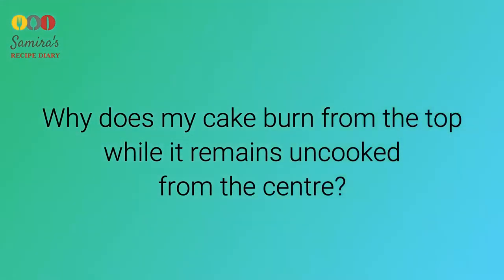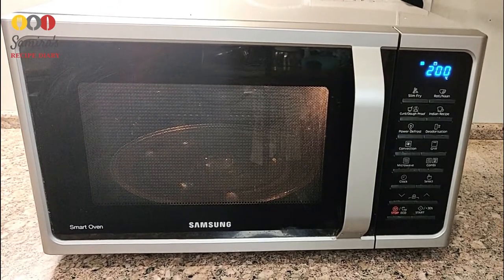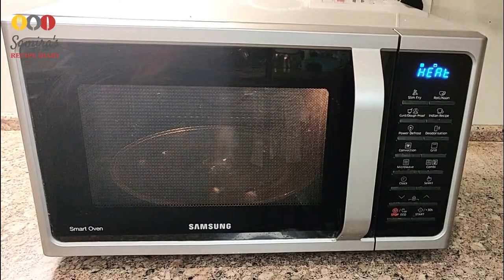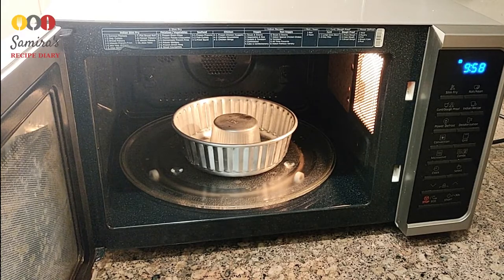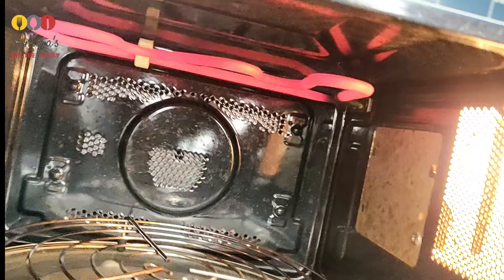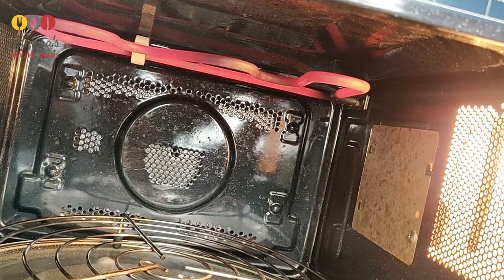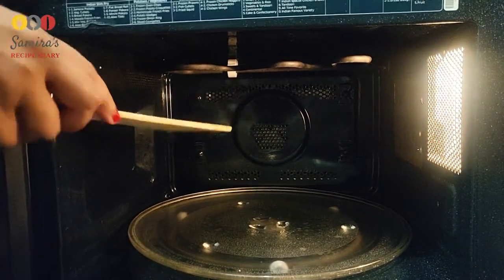Another question: why does my cake burn from the top while it remains uncooked from the center? The possible reasons are: first, the oven temperature is too high, so try reducing it. Second, the cake pan may be kept on the turntable instead of the metal rack. Third, there is too much heat from the top — ensure that the grill coil on the top is off while baking in microwave.